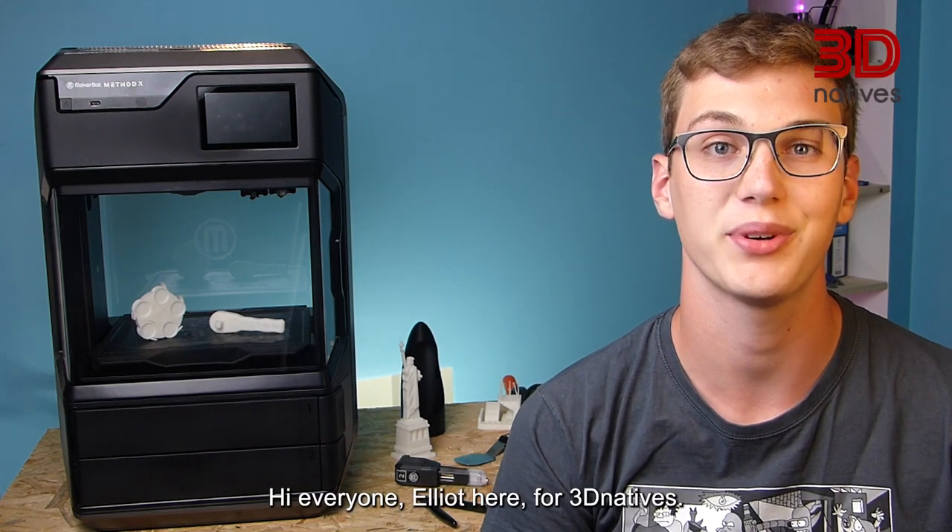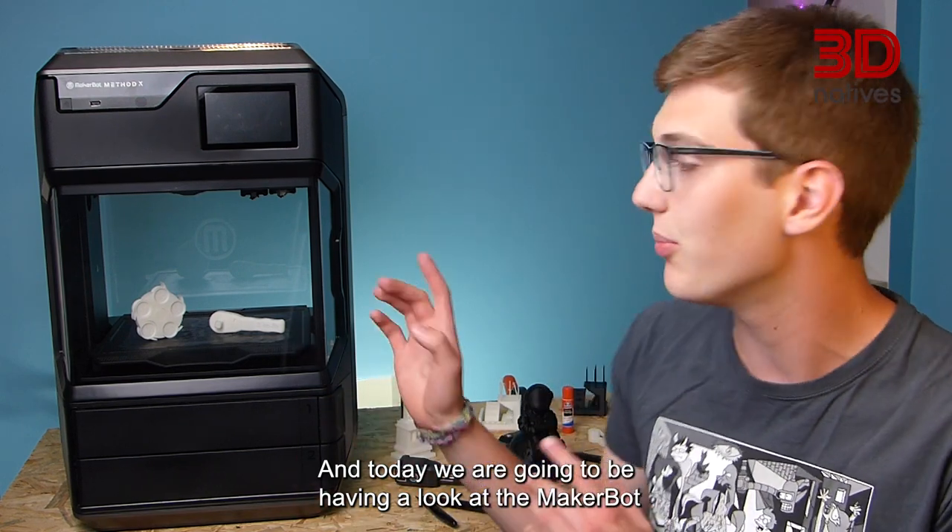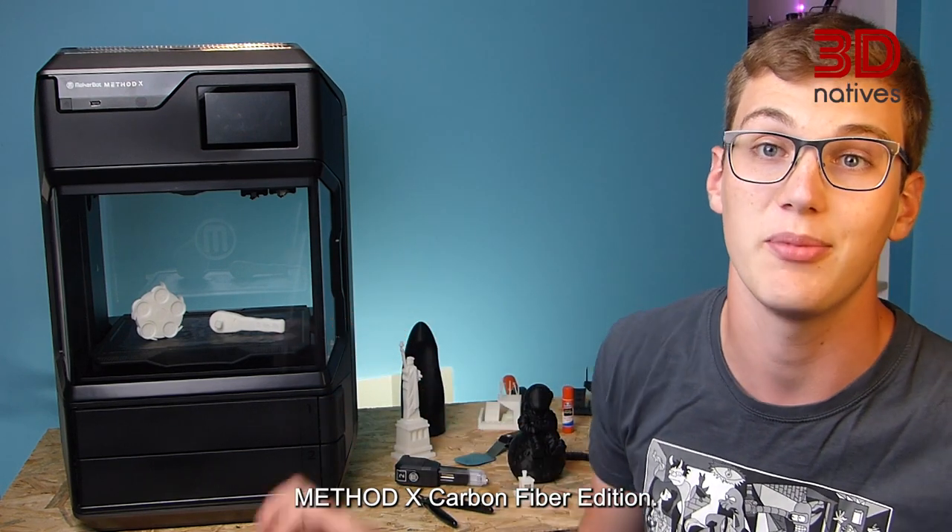Hi everyone, Elit here for 3D Natives and today we are going to be having a look at the MakerBot Mesadex Carbon Fiber Edition.